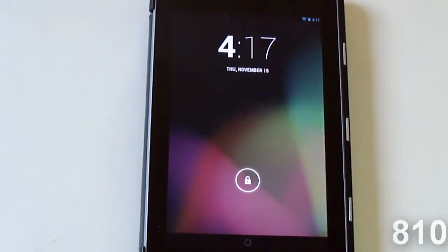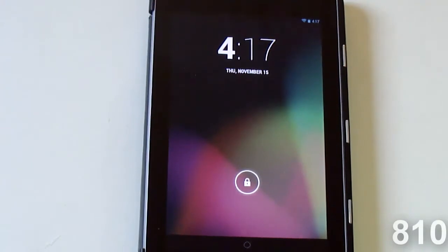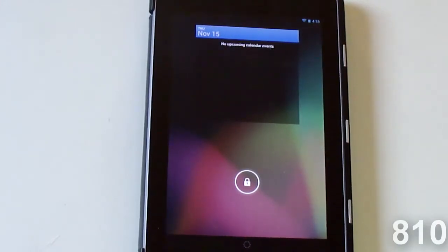Right from the start you can see that the lock screen is different. The hour has been bolded on the clock — I'm not really sure why they felt the need to do that, but they did it nonetheless. If you swipe to the left you can see that there are now widgets on the lock screen, so here you can see my calendar widget and I have no upcoming events.